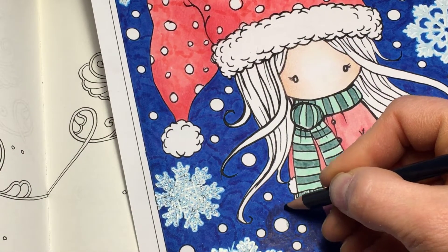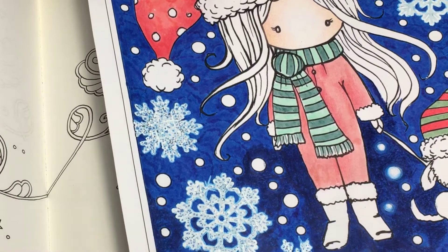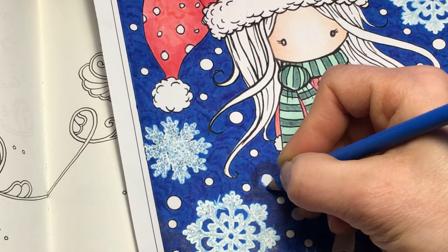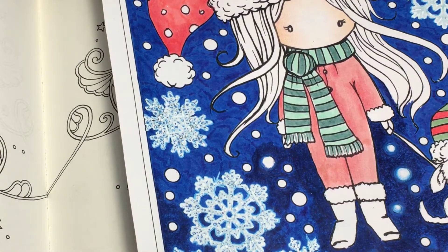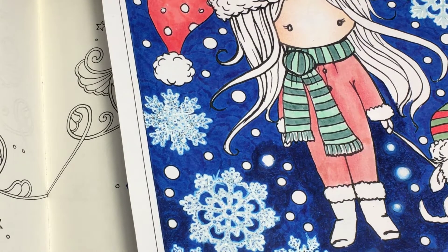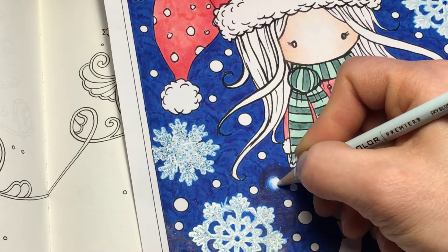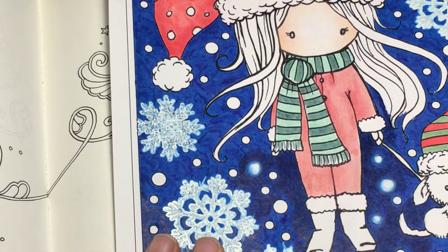I'm going to do it for the whole background, but not in this video. After doing that, I took the Cerulean Blue, also Prismacolor, and colored on top of the line — mostly on one side — with quite a thick layer to try to make the line kind of invisible, melting into the background. Then I took the Sky Blue Light and went over that darker color, blending it into the snowflake but leaving some white.